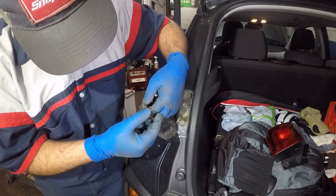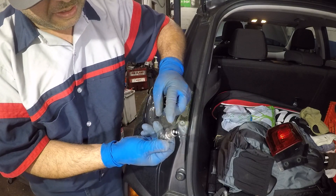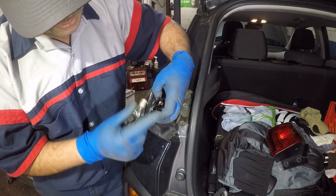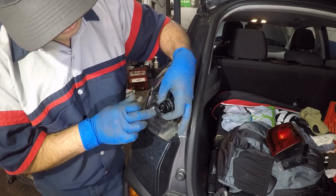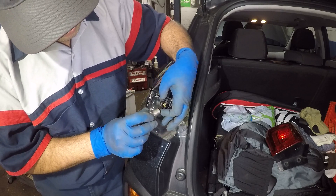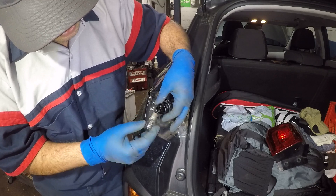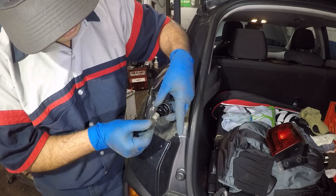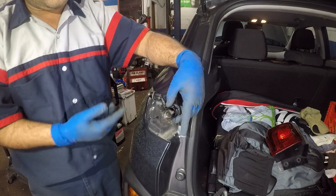I cannot get the bulb size here, but anyways it's a dual filament bulb and it does have ear lobes — these little notches. One notch is deeper, and the deeper one is the one closer to the edge, so the slip-through is the deeper side and the other is shorter. You're going to find the correct position — remember, the deeper side goes to the edge so it can go all the way down — and then you just turn it.